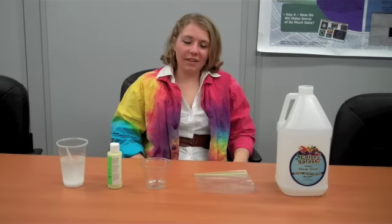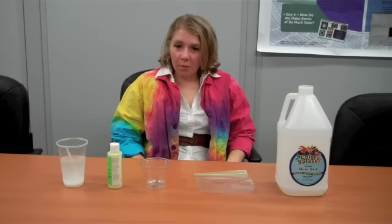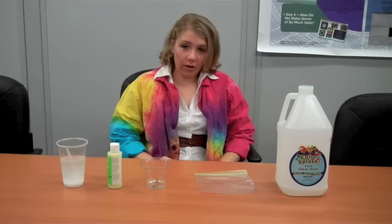Hi, this is Kate with the St. Louis Science Center, and we're here again with the Science Off Center team. Since it's the month of October, we decided here at Science Off Center that we should do a creepy experiment. So we're going to do one of our favorite experiments — we're going to make slime. This time we're going to make glow in the dark slime.